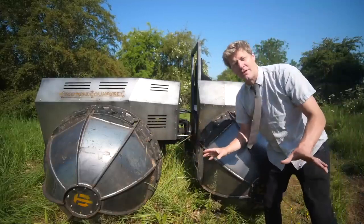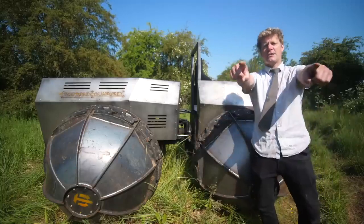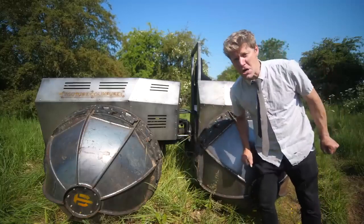Now, is it going to do what the original inventor wanted it to? The idea being that the more it sinks into the mud, the more traction it gets. Let's go and test it — let's go and find some mud.